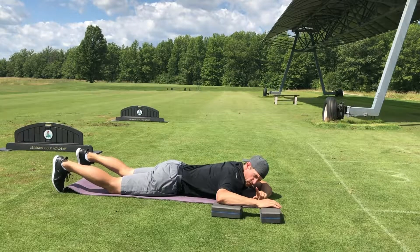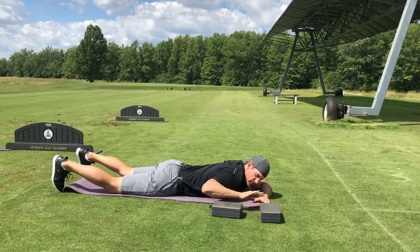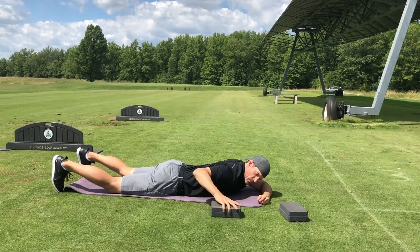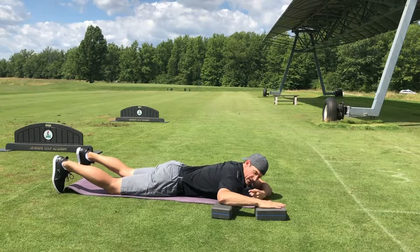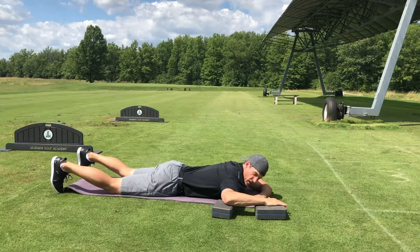I have my right arm — the shoulder I'm going to work — resting on two yoga blocks. You could have it on the ground, but the thickness of my body kind of dips my shoulders forward, so I like having yoga blocks here to compensate. I want a 90-degree angle there. Make sure your elbow's not too far down — it's going to be basically straight across your shoulders.